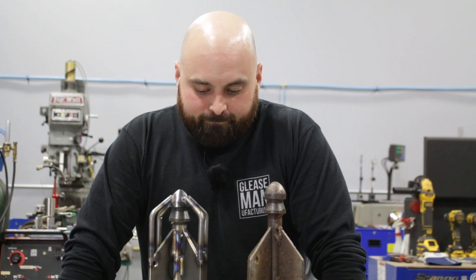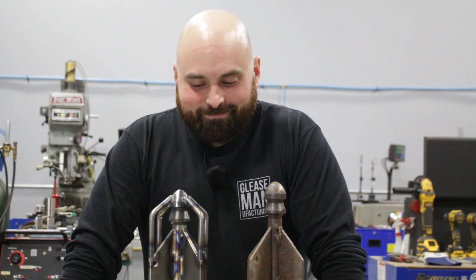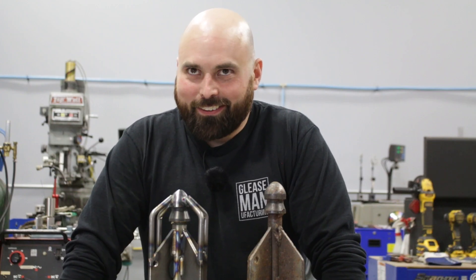Hey guys, thanks for coming along for the journey. Our customers are going to be super happy. Subscribe, buy us a coffee, and we'll see you on the next one.